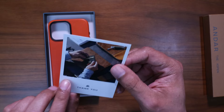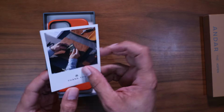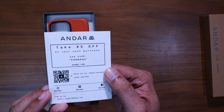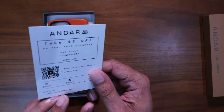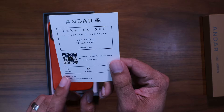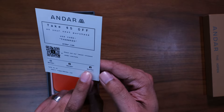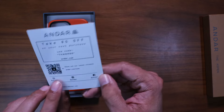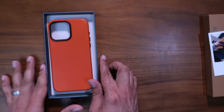Inside we've got a little thank-you card from Andar — on the back it says take five dollars off, which is awesome. I love that Andar puts these in their cases as a way to say thank you. There's a QR code, their socials — Instagram, X/Twitter, Facebook — and you can reach them at support@andar.com.